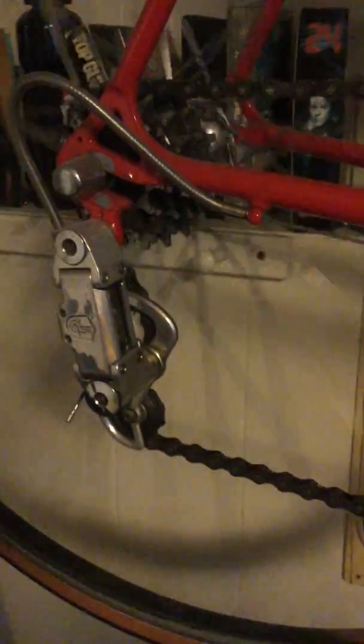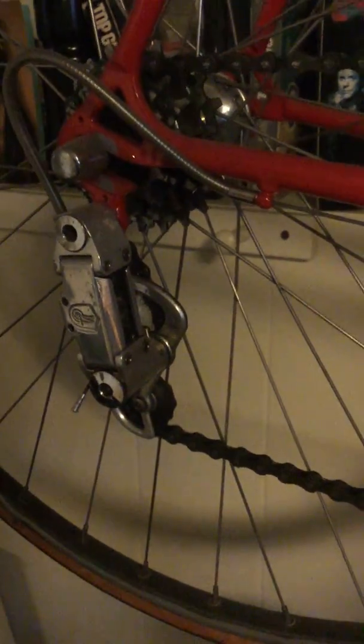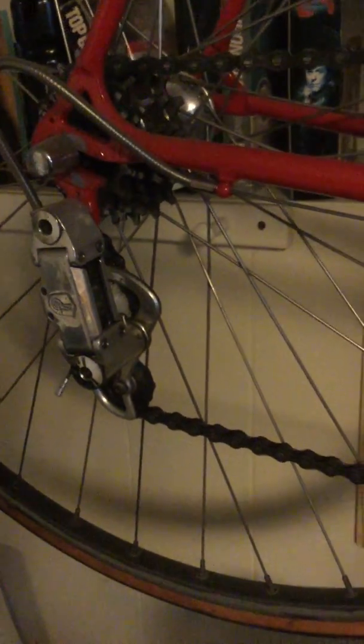What I wanted to talk about was pulleys. The pulleys on vintage Campy stuff are really hard to get, so a lot of times what people will do is wait till they crack, have a problem, or the teeth wear down before they replace them.